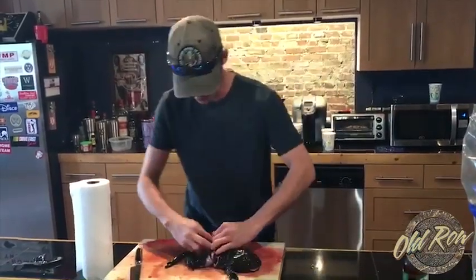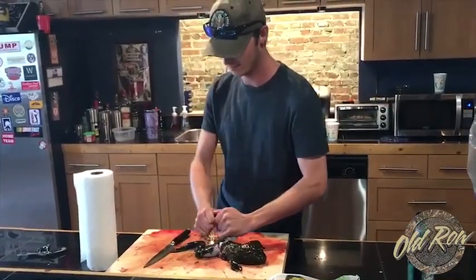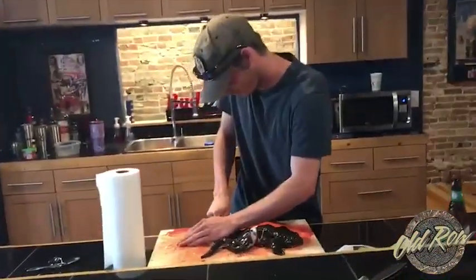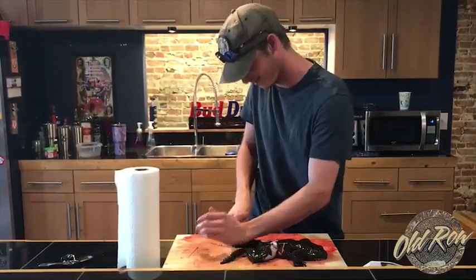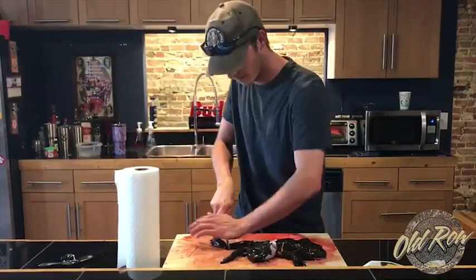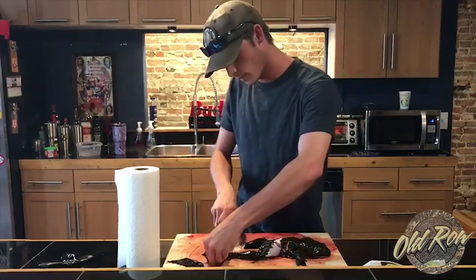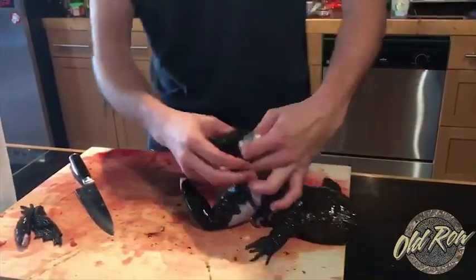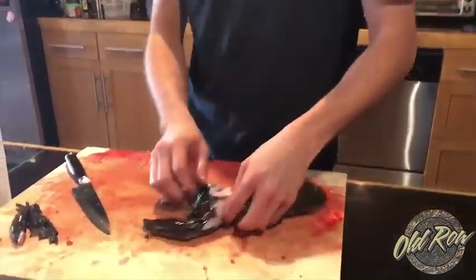To this point, we're gonna get the bottom part kind of loose. Get the joint. Gross. You're definitely gonna want to wash your hands after doing this. Feet are off, get this last part of the drumstick, get some pull, come off, do the same thing on the other side.